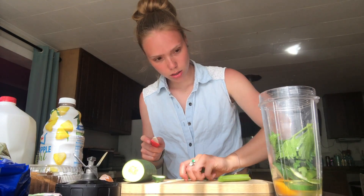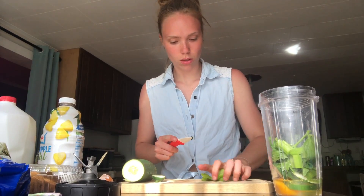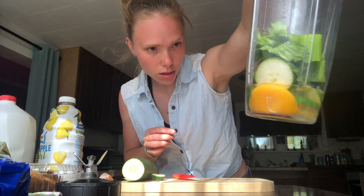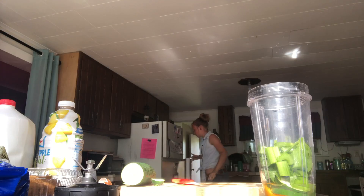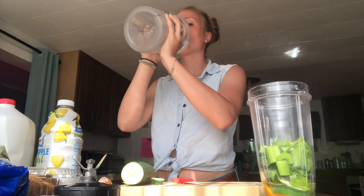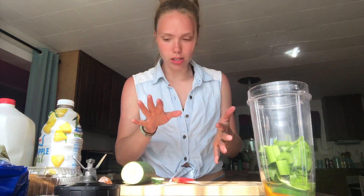One stalk is plenty for a single serving. I might not even use this whole stalk. That's almost a whole cup of vegetables. I've been trying to drink water, so I just carry around this humongous water bottle. Okay, so we have egg, cucumber, and celery in there right now.